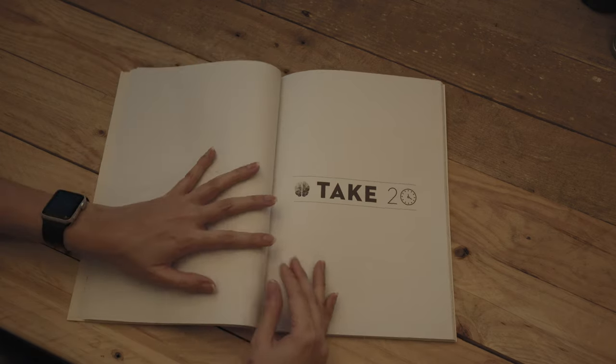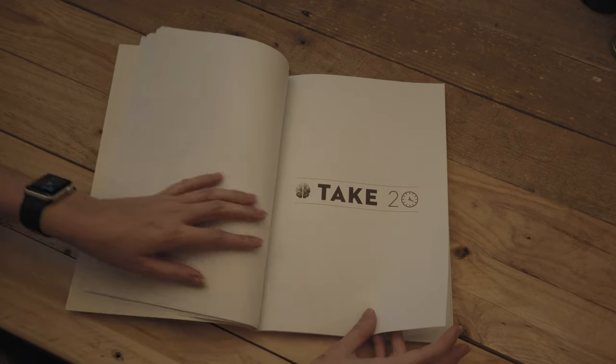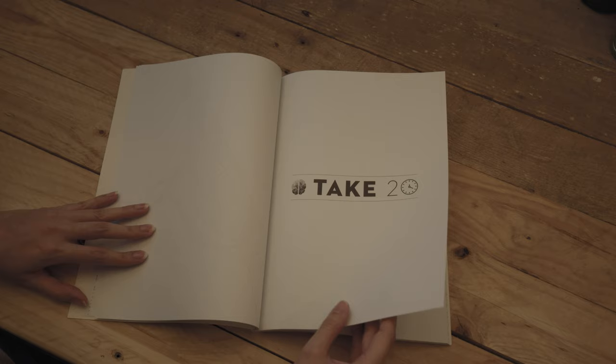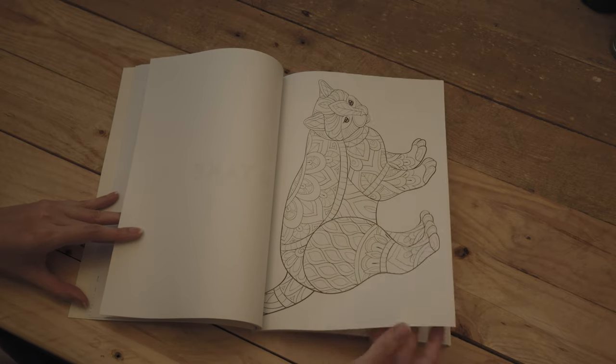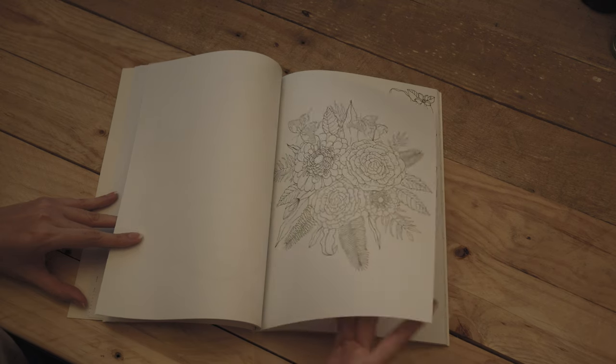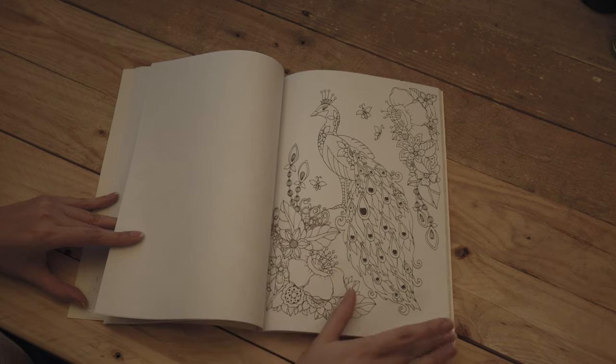Then this one is Take 20. I originally thought that meant like minutes, but I don't think that's the case because I personally couldn't do them in 20 minutes. From what I can see, they just get more and more intricate as you go along, so each section is more difficult.